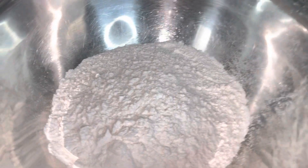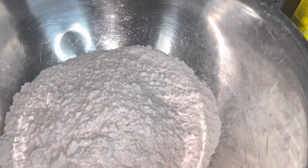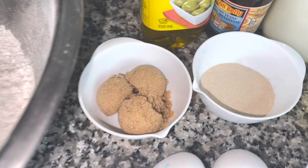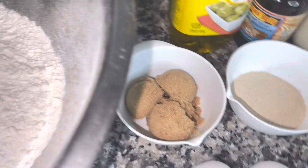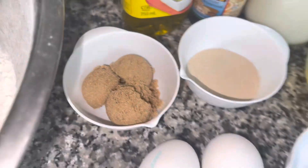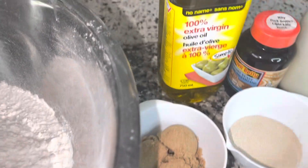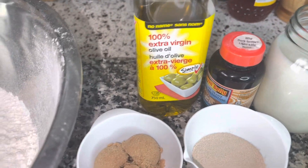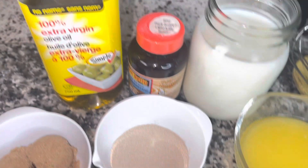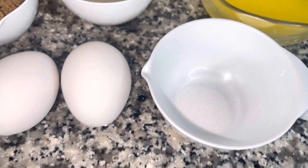Here I have four cups of all-purpose flour and two eggs. Four tablespoons of brown sugar — you can use white sugar. I have three tablespoons of instant yeast. I also have some extra virgin olive oil, two cups of cow's milk, six tablespoons of melted butter, and one teaspoon of salt.